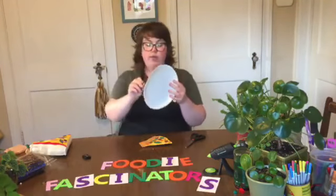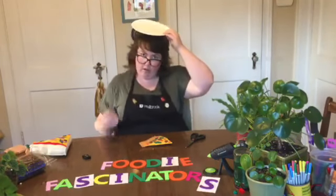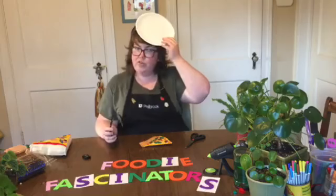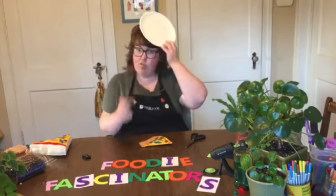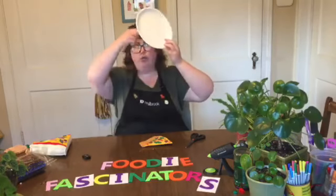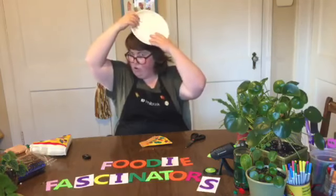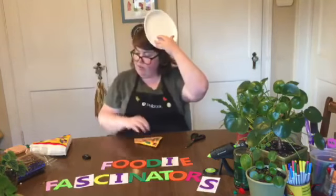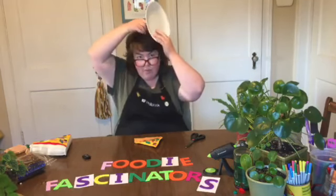When we make a fascinator or a fancy hat, it's never just straight on the head — it's always at some weird, jaunty angle so people can really see the hat. The hat doesn't serve any purpose besides decoration, so I'm going to position it on the headband at some kind of angle so that when it's on my head, people can clearly see my pizza slice.